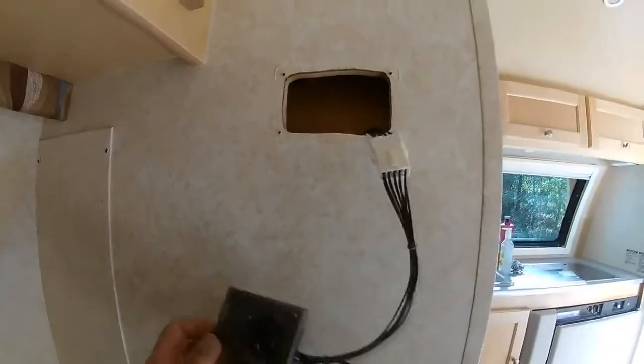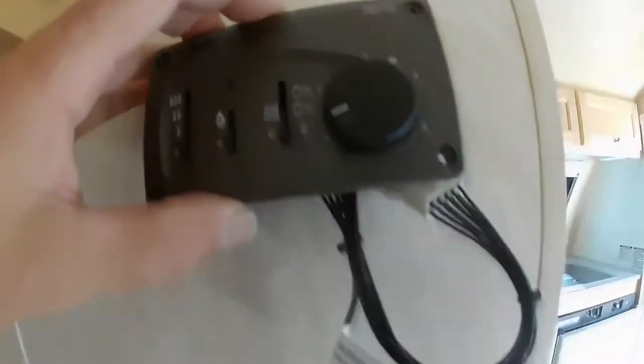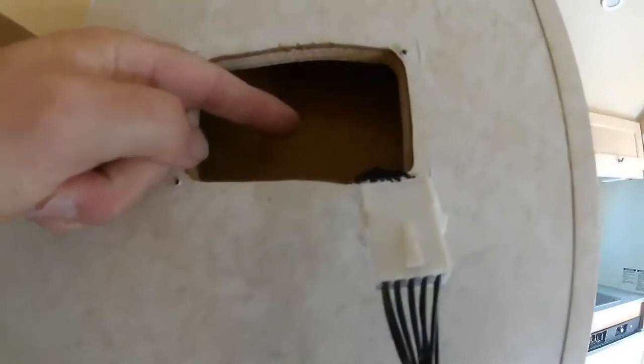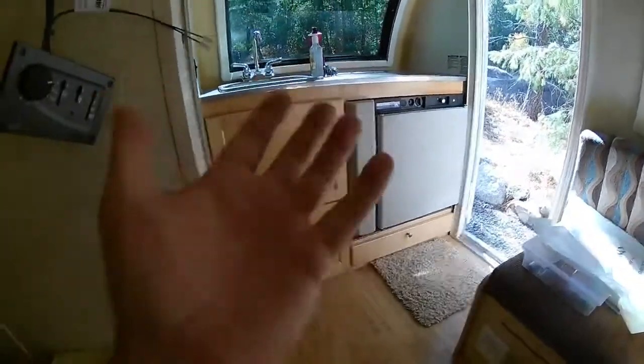Inside this thermostat, on the side of it, there's a hole. If you look inside there, you can actually see the temperature sensor that's measuring the temperature of the air. But think about it — when this is screwed up against the wall, it's measuring the temperature of the air in the wall. See how that wall is hollow? It may say that the air it's measuring is 60 degrees, but it might be 70 degrees out here in the room. That's a problem.